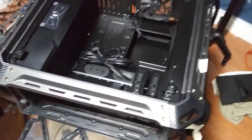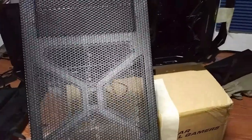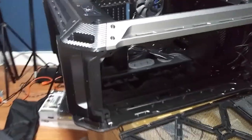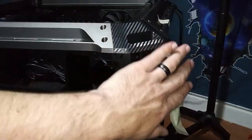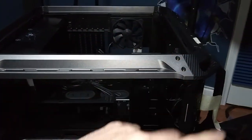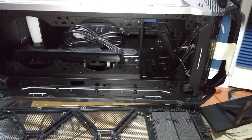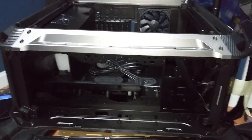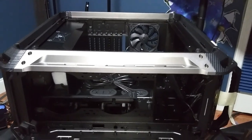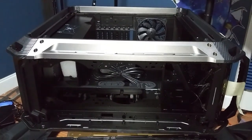I cannot wait to start building in this case — I'm already impressed. It's a Cougar case; I've never owned a Cougar case before but I guess there's a first time for everything. Here's the feet, dust filter, removable feet and removable handles. This is basically the way I'm going to run the PC. It holds a 360mm radiator in the front, a 360 in the back, and can hold up to three GPUs — the typical high-end case design.